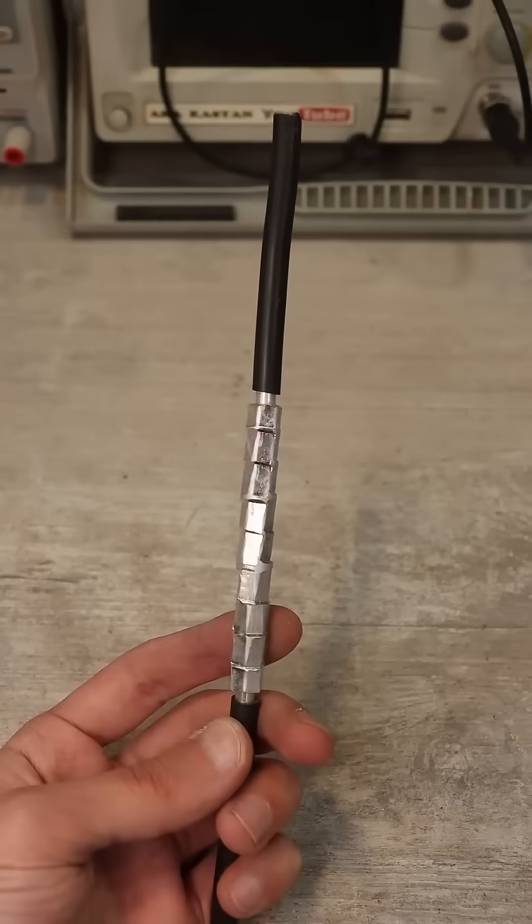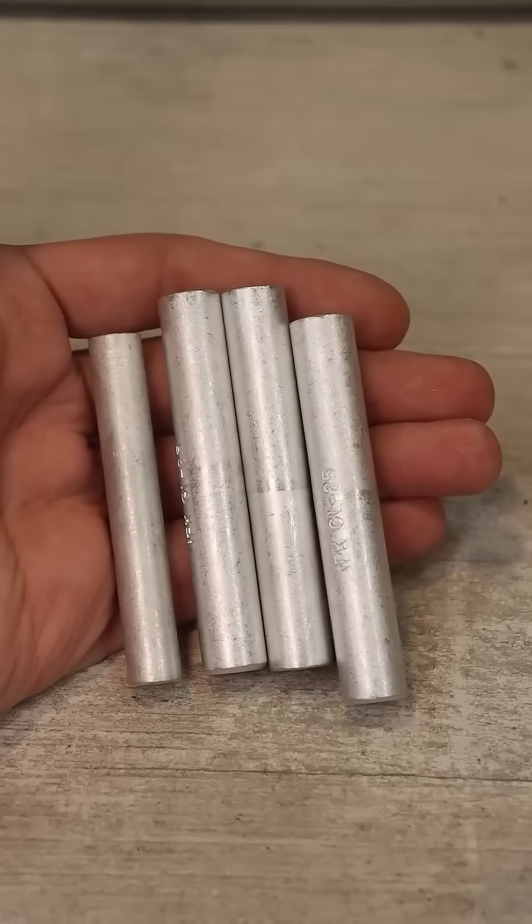How to connect aluminum wires. The first and main option is to crimp the wires using an aluminum sleeve and a hydraulic press.